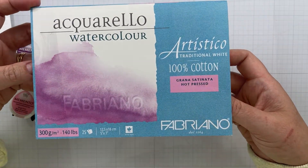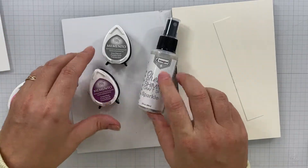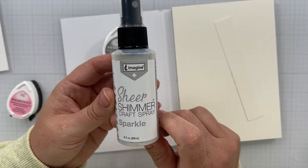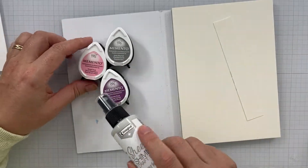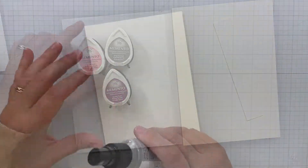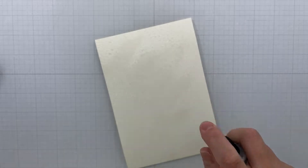I've got some Fabriano Artistico hot press watercolor paper that I'm going to use — any hot press watercolor paper will work — because we're going to make our own shimmer cardstock. The inks I'm going to use are Angel Pink, Gray Flannel, and Sweet Plum from Memento. I'm going to start off by spritzing my panel first.